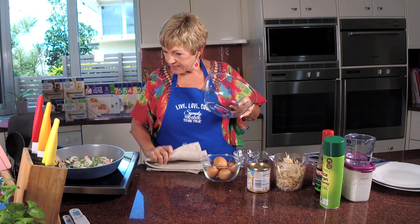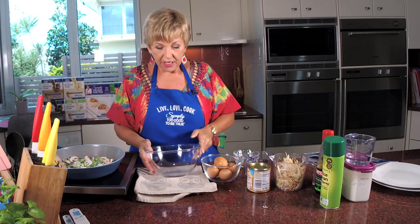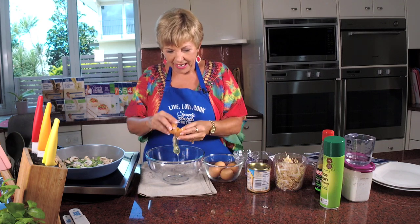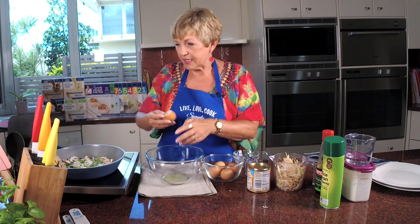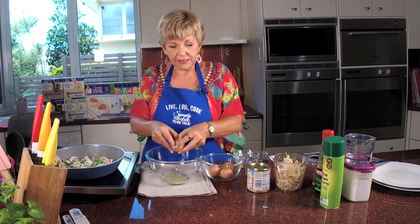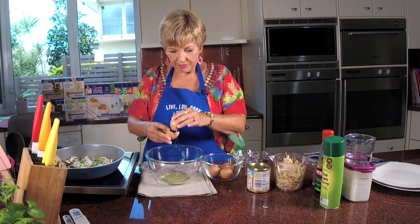So while that's cooking away, I'm going to prepare the eggs. I always start with the egg whites first in case I drop a yolk in - I can always adapt. We want three egg whites. If you're using carton egg whites, 36 grams is equal to one egg white in my recipe.